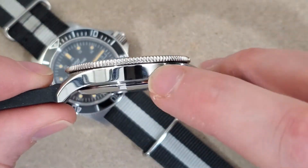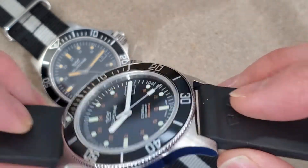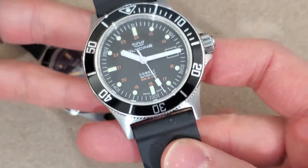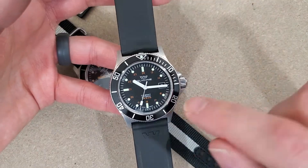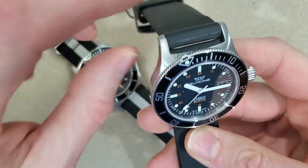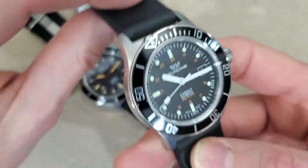These are really thin watches considering that they are rated to 200 meter water resistance. Obviously they have a screw-down crown. They have a 60-click bezel. They also have this unique feature on the bezel here with this little bump-out. I really like that feature.